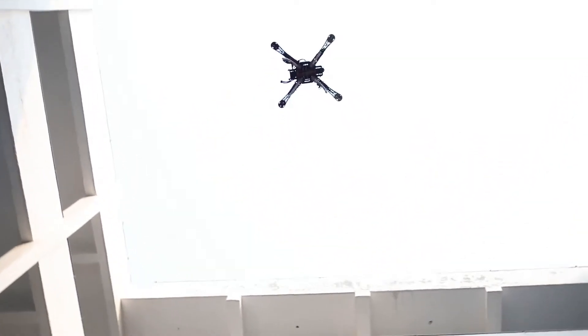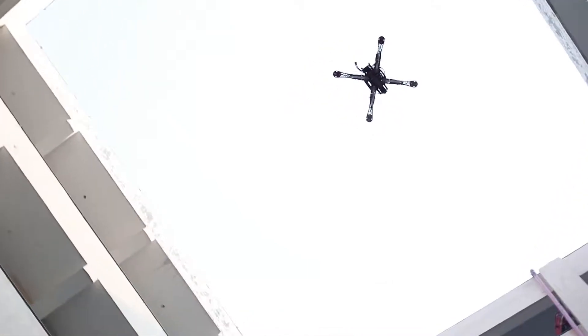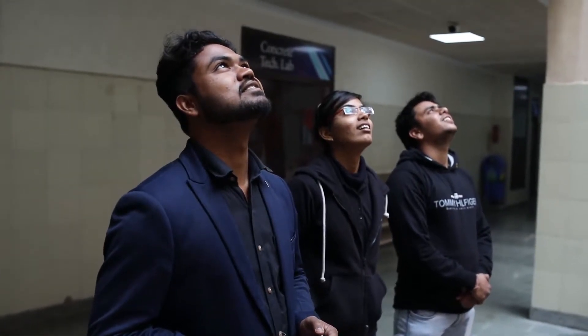We have made this drone in a very customized way. The range of this drone can be increased up to one to two kilometers, and after updating some features we can also control this drone by our gestures.